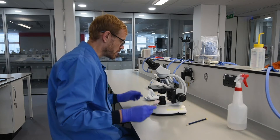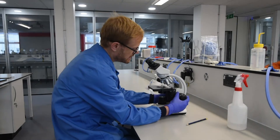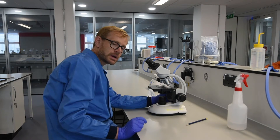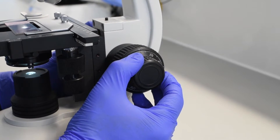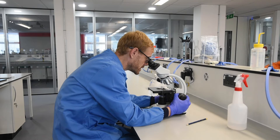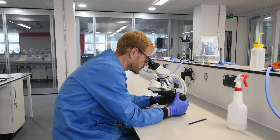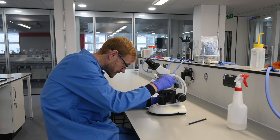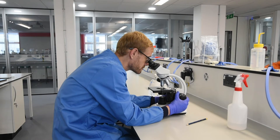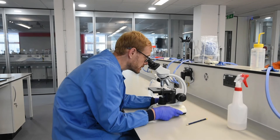We then need to put our slide onto the stage, making certain it's right at the back and that the stage is as close to the four-times objective as possible. We're then going to focus by moving the coarse focus knob towards us until we can see the preparation. We then move up to the x10 objective and again use the coarse focusing knob until you can see the preparation. Finally, we go up to the x40 objective and focus on the cells. You may need to increase the light intensity using the rheostat on the right-hand side.